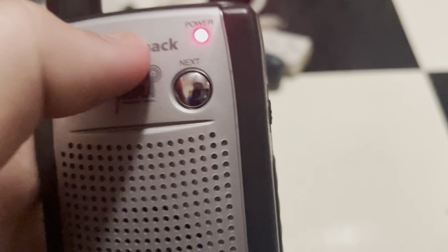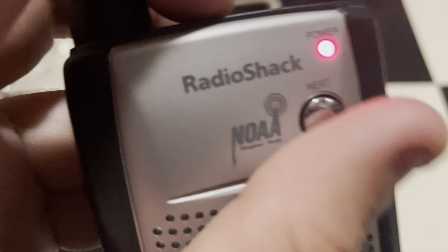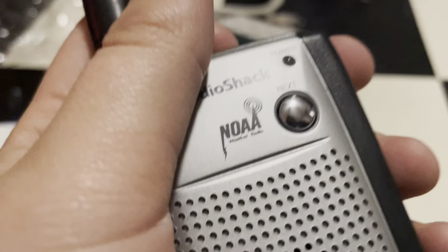The LED is red now, which I guess means there's an alert. It sounds like a 250, or 249, or actually a 254. Let's try the vibrator mode.